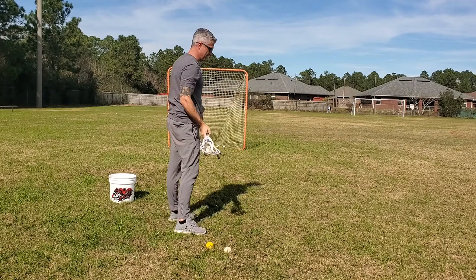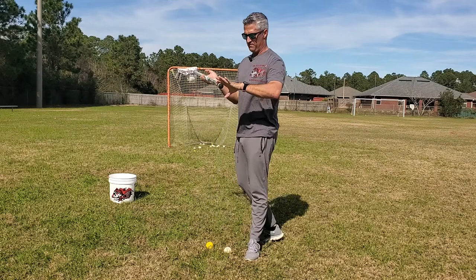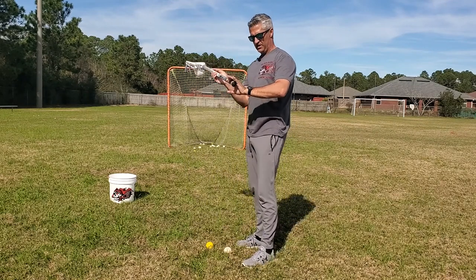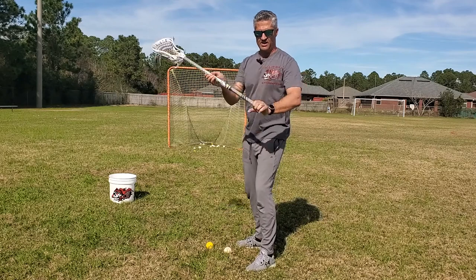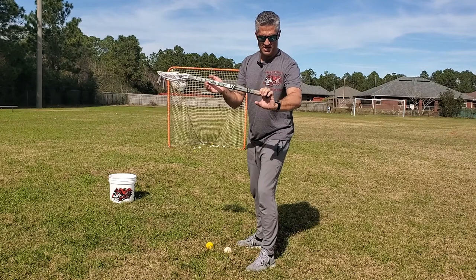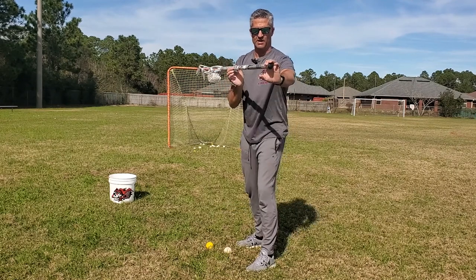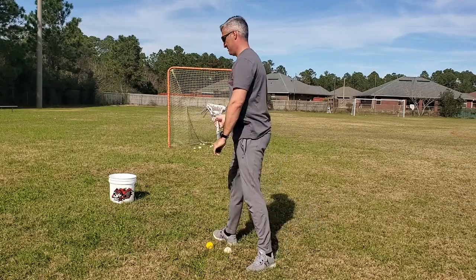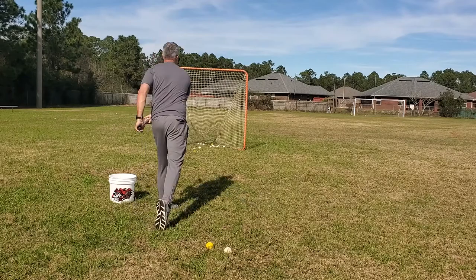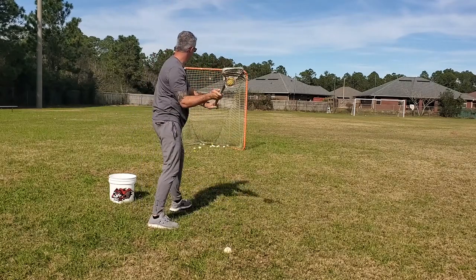As they get more comfortable, you can incorporate a shot fake — which is why I like to use my bottom hand as the controlling force of the shot cradle. From this position, the top hand is loose while this wrist grabs and twists, pushing the stick forward and then bringing it back. That's the shot fake: cradle, shot fake, shot.